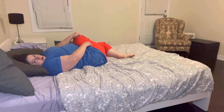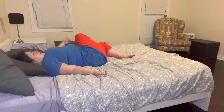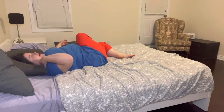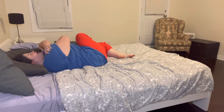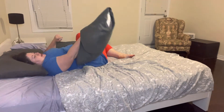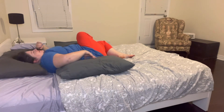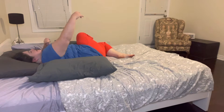You can also take your opposite hand to the leg that's on top and hold that. You could push it down if you wanted to — you might feel more of a stretch — but you don't have to. And if you feel like this other shoulder isn't really supported, you could take this extra pillow and put it underneath your arm.